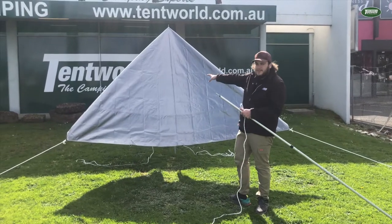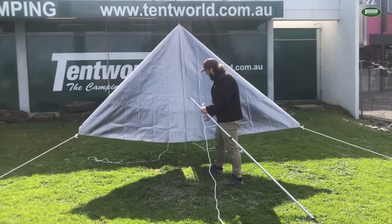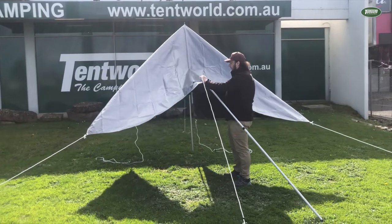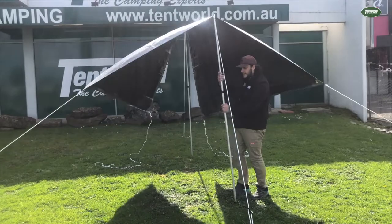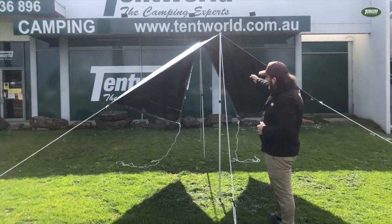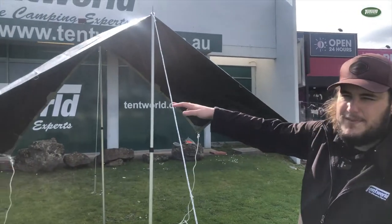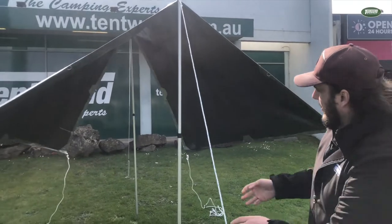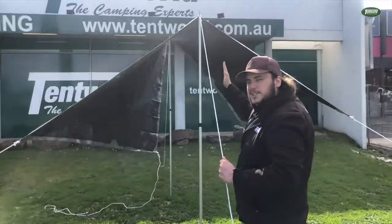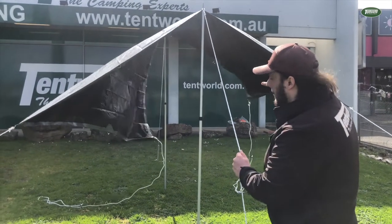Now we've got the first pole of the A-frame up, it's time to go to the second pole. We've pre-pegged out this guy rope, which makes life a little bit easier. Simply set up the pole using the same process. Now you can see we've got that nice ridge line across the top of our A-frame, which is going to keep rain from pooling on top of the tarp — this is why you don't have the tarp laid out flat. At this point, pull this guy rope nice and tight so you've got an extremely tight ridge across the top. That'll prevent water from pooling and give the whole frame a bit of stability.